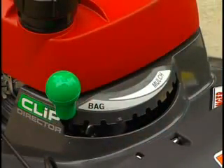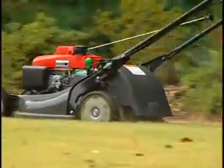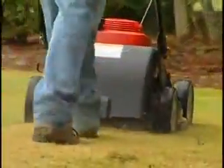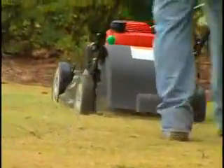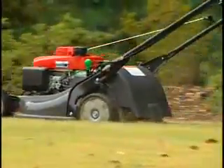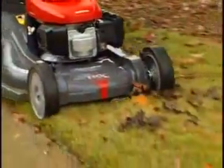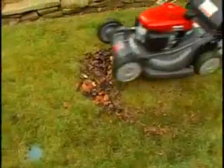To discharge, simply move the Clip Director to full bag mode and remove the bag. The HRX has a convenient European-style rear discharge door that eliminates the need for a separate discharge chute attachment — clippings are directed out the bottom at the rear of the mower. Leaf shredding makes easy work of spring and fall cleanup by chopping up leaves while mowing.